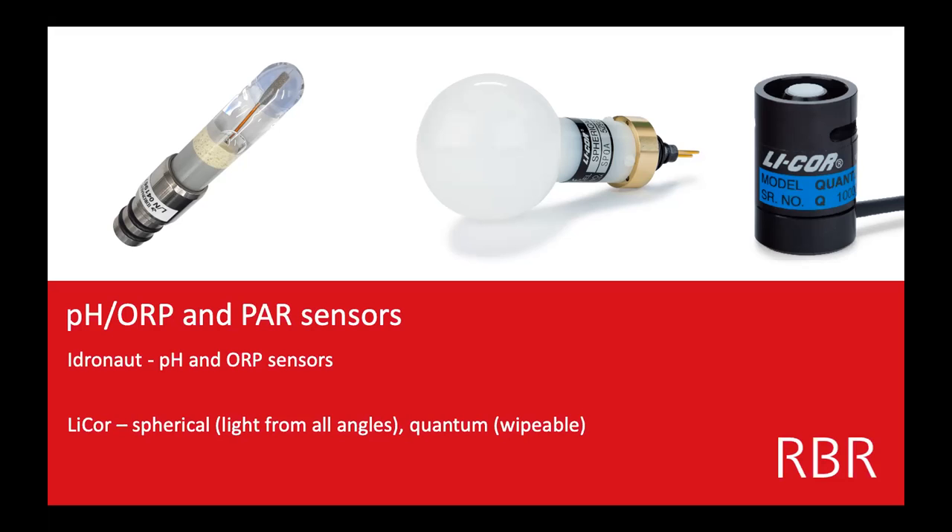We have PAR sensors — PAR measures light. Here we have two different versions. One lets you get light from all angles, so if this was facing up you'd also be getting light coming from below, which is great because you're getting it from all different angles. This one just measures from more of a narrow cone area. This one is really great because it can be wiped, so depending on your application — if you're somewhere expecting lots of growth onto the sensor — you probably want the flat-head one so it can actually be wiped.